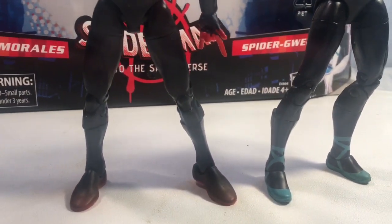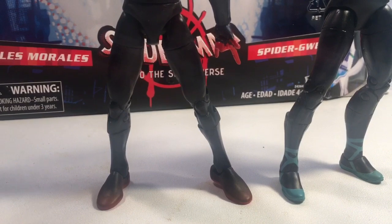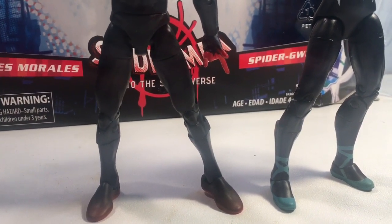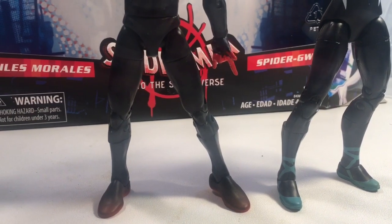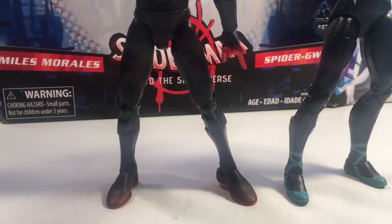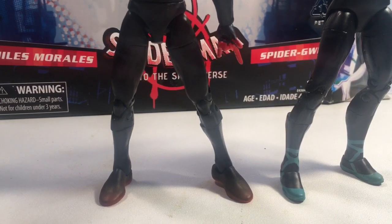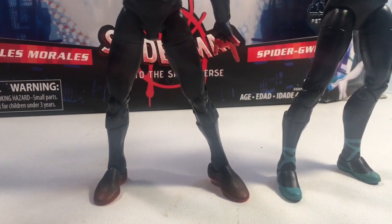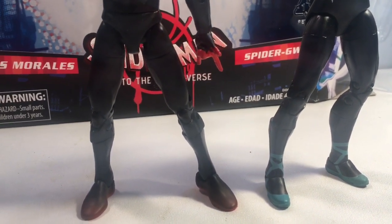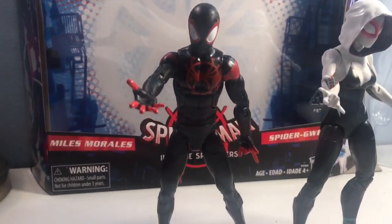I'm pretty sure Miles had on those Nikes even when he got his outfit. Now, I could be wrong. And I'm sure it could have been a licensing thing too — maybe they couldn't use the Nike shoes — but at least just put some sneakers on him or something to better represent what he had on.